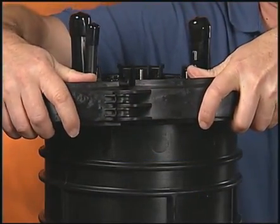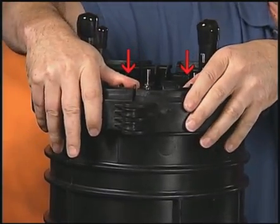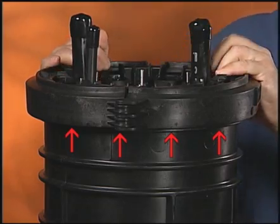Close the collar around the dome while applying downward pressure on the collar. Examine the bottom edge of the collar to confirm that it's fully seated below the rib on the dome.